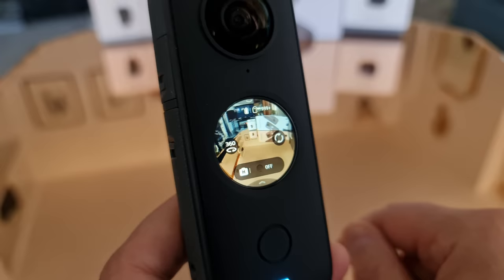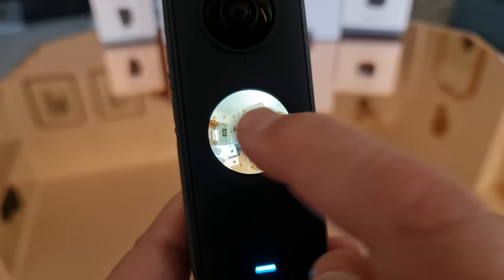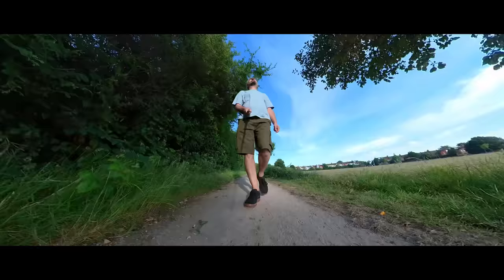What we see in the mini screen is just a small part of the view, and we can swipe on the screen to move that view left, right, up or down. But if we're recording the whole 360 degrees, changing this view won't make any difference to the final video — the ONE X2 will capture everything around it, and later we can choose the view we want to show.